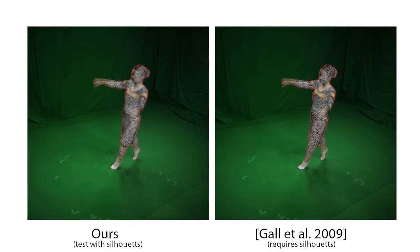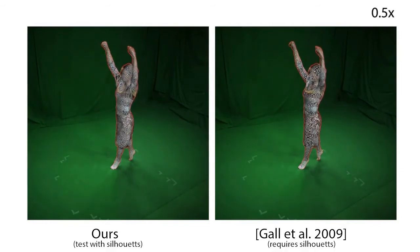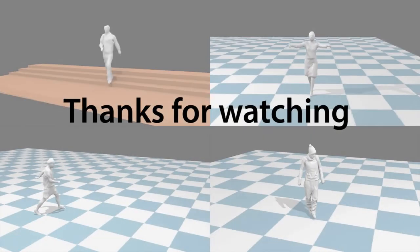To further evaluate our approach, we compare against the method of Gall et al., which requires silhouettes. In that particular test, we also used silhouettes to study the behavior of our method in ideal conditions where the background color is known. Both methods produce comparable results. Thanks for watching.